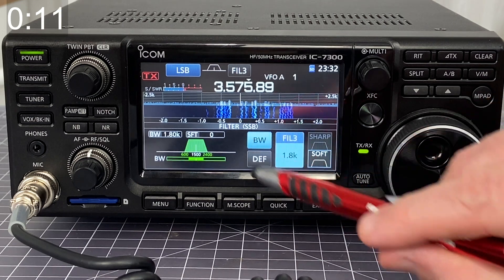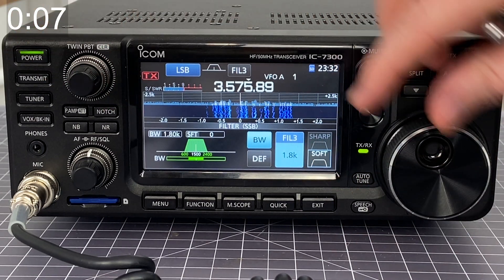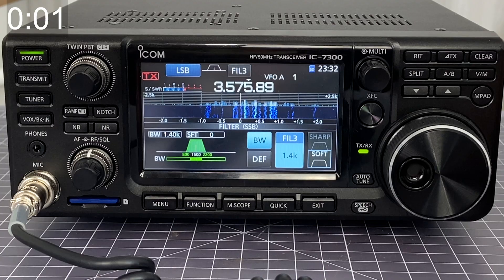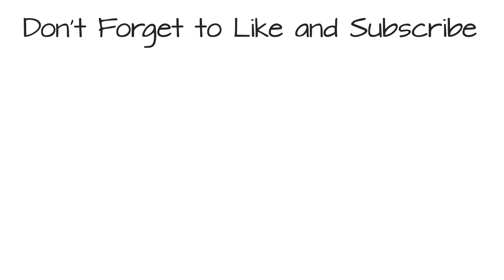You can also change the bandwidth of the filter to make it more narrow or maybe even a little bit wider. So you have a lot of settings and options here, all to help you improve the quality of your reception.